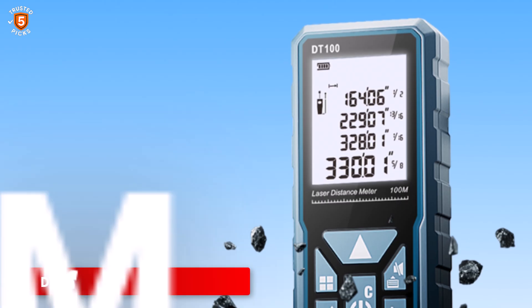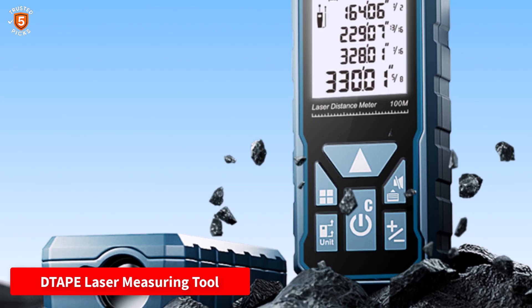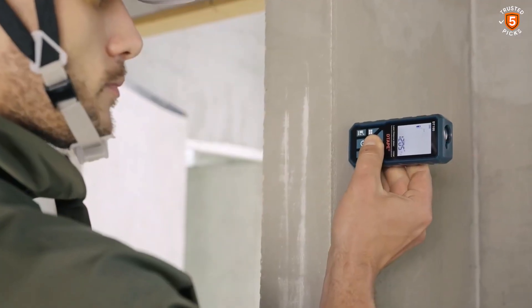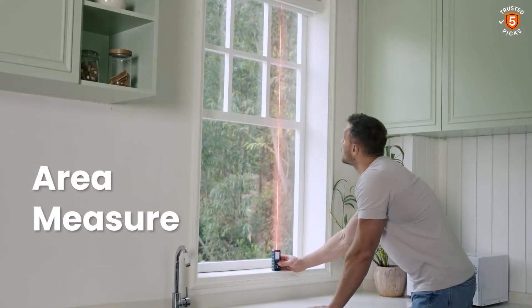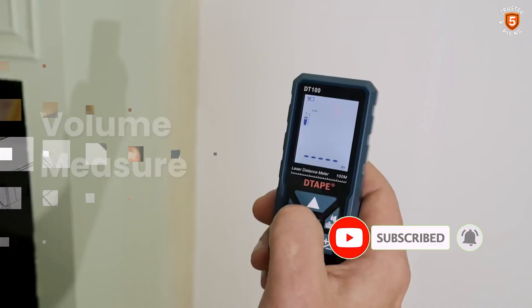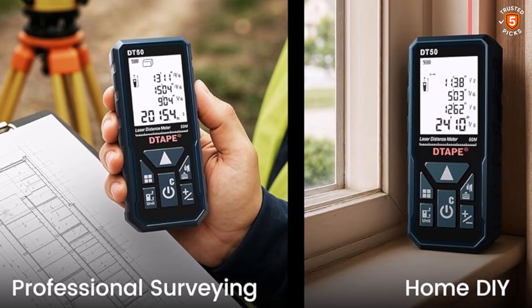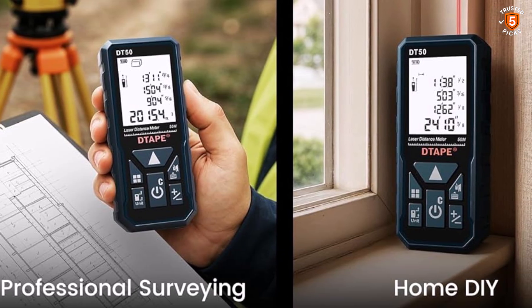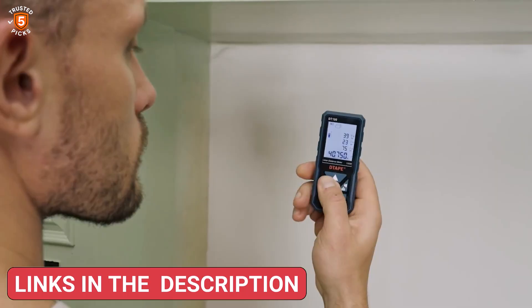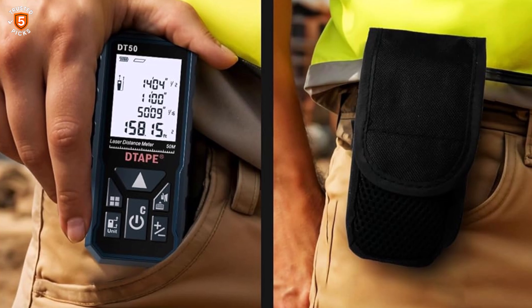Number 2: Tape Laser Measuring Tool. The Tape Laser Measuring Tool offers professional-grade accuracy with advanced features that make measuring faster and simpler. Equipped with Tape's proprietary high-precision chipset, it provides plus or minus 1/16th inch accuracy and measures distances up to 165 feet. Its dual-transmit single-receive optical technology enables lightning-fast measurements in just 0.4 seconds, enhancing efficiency for builders, carpenters, landscapers, and DIY enthusiasts. The 2-inch Ultra HD LCD screen ensures visibility in bright sunlight or low-light conditions, while the intuitive interface simplifies operation.